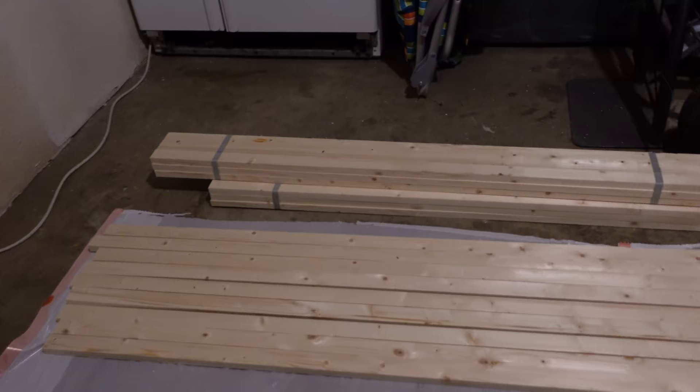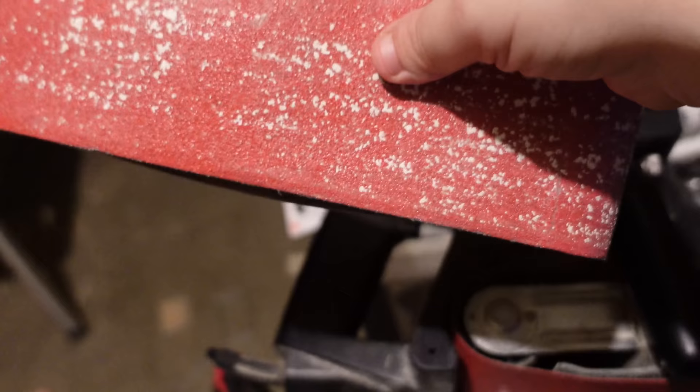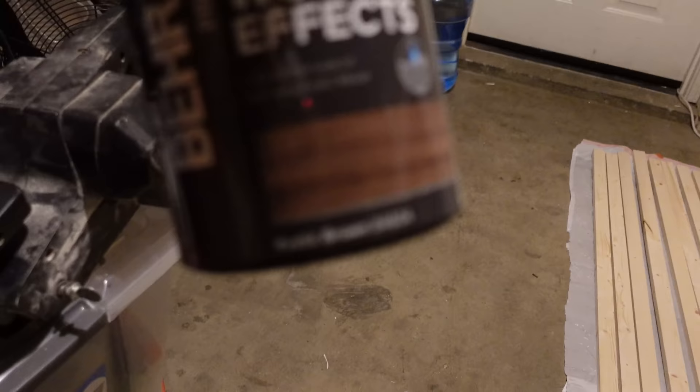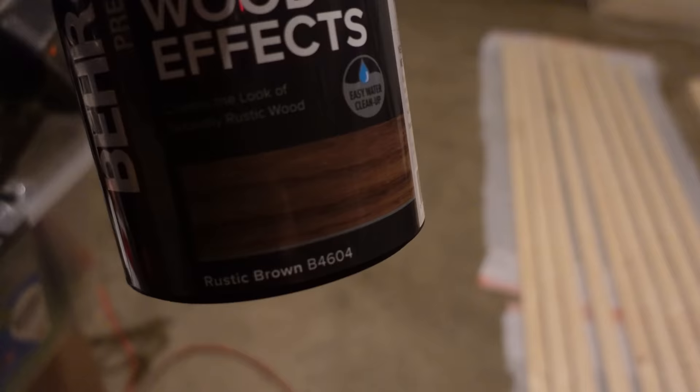Here are my wood slats. I bought 27 of them — I don't know if it will be enough or not. I'm planning to sand them down with sandpaper. Preston left me this sanding machine but I'm not sure I'll operate it correctly, so I'm just going to manually sand them down. Then I'm going to use this water-based rustic wood effect stain, and it's supposed to be very fast.